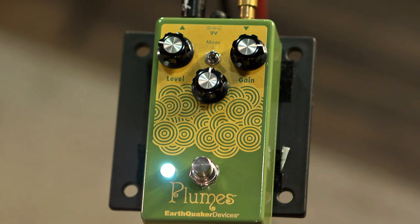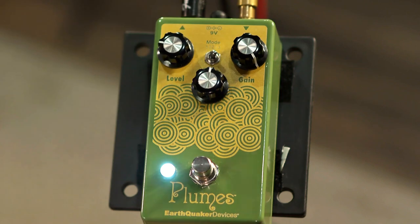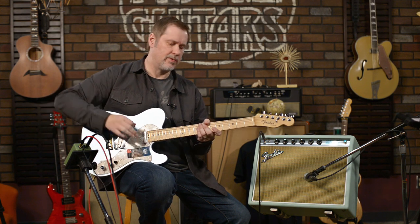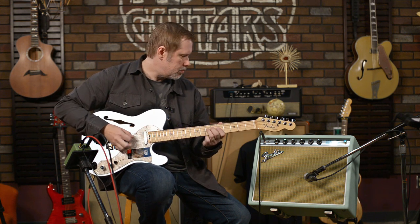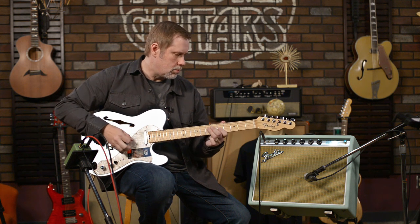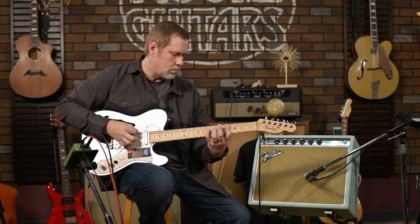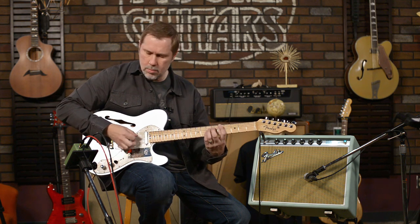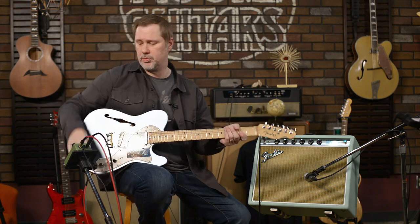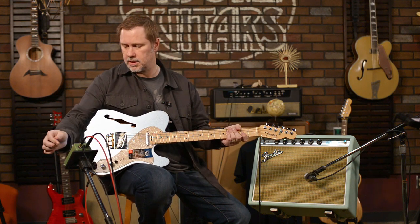Sounds cool. You can tell I'm a bridge guy. Let's go all the way in with the gain — this is the silicon-style clipping with the gain all the way up. Sounds pretty good. With this guitar and this amp, this pedal really does seem to be a pretty good match.